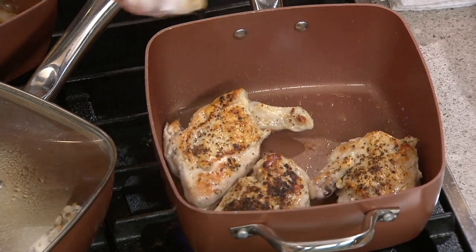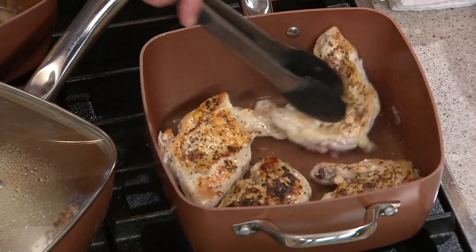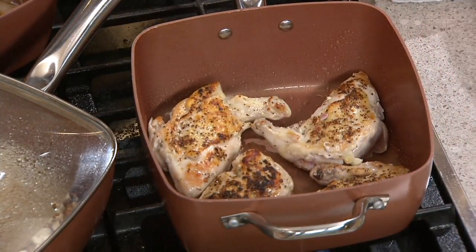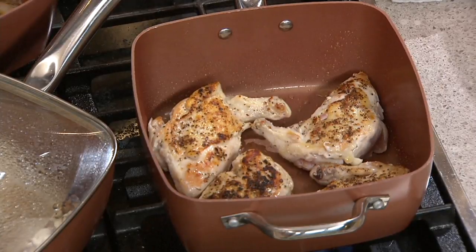What I want to show you underneath - look, it's clean as a whistle. And then when you turn your food, you know it's going to slip and slide all over the place. So what people fell in love with was the quality.